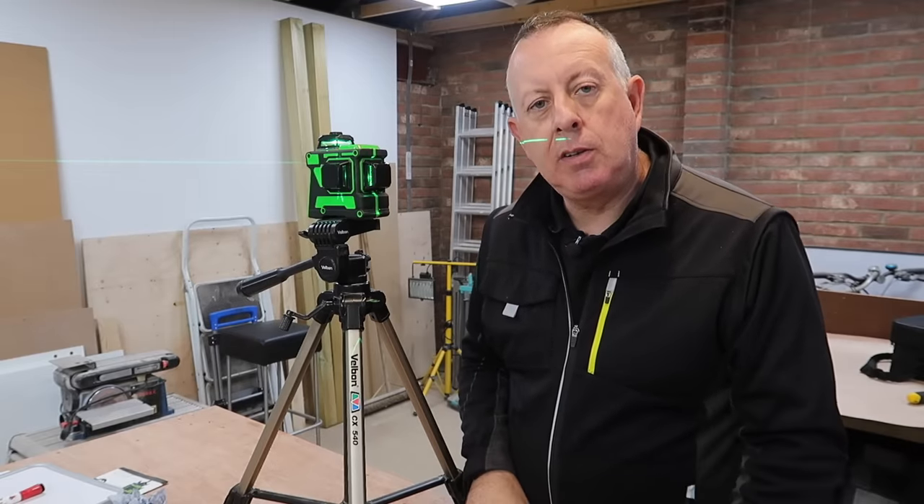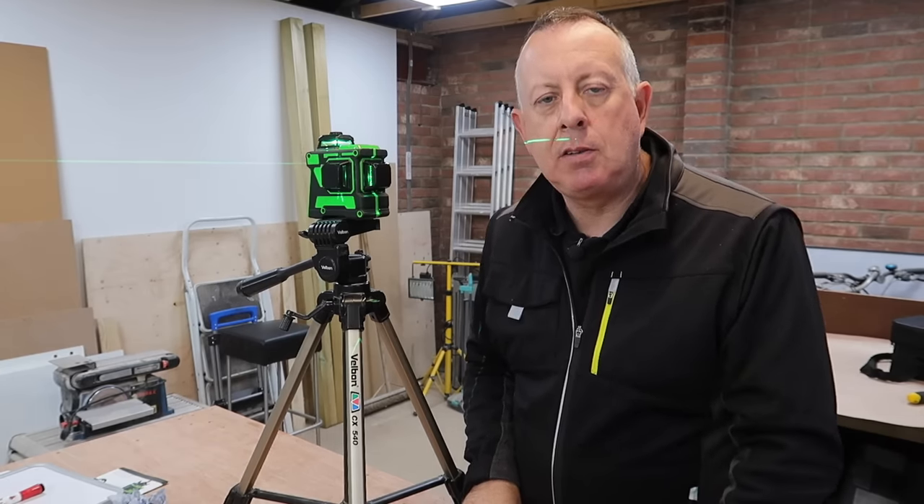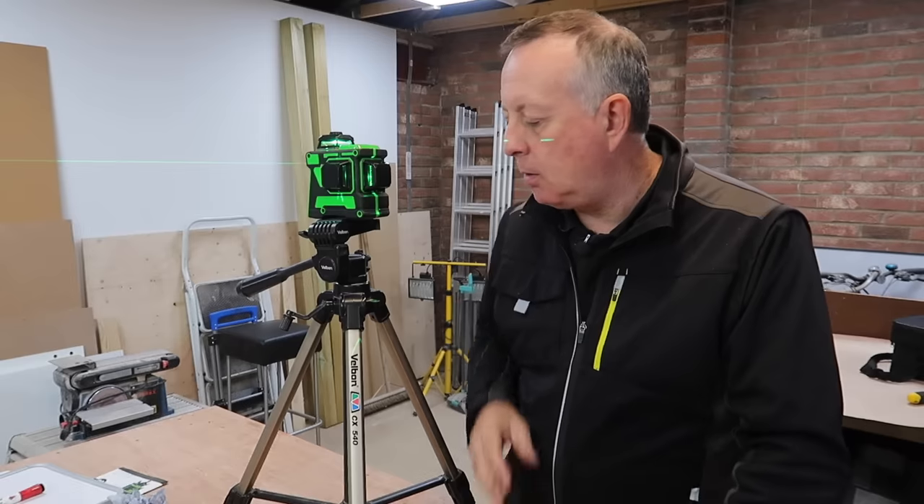So I hope you've enjoyed this video. If you have, please check out the other ones on my channel and please subscribe, because there's lots and lots still to come.